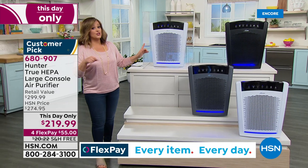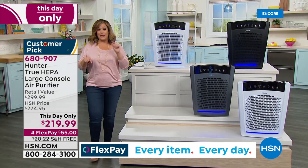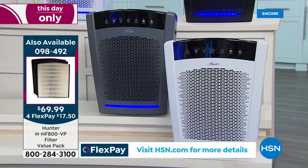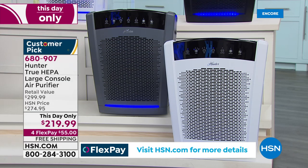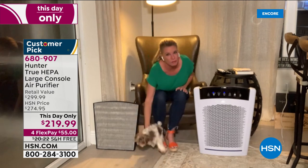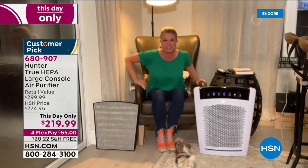Replacement filters are currently on hsn.com — only about 300 total, with auto-ship available for about 150 customers. Home expert Tracy Rosa is here to tell us all about it. Tracy, this is the big daddy from Hunter — up to 2,000 square feet! That's in one hour. If you keep it on low and run it 24 hours a day, it's going to clean the air in a 2,000 square foot floor plan 24 times a day. This is the mac daddy that we just got back in stock.